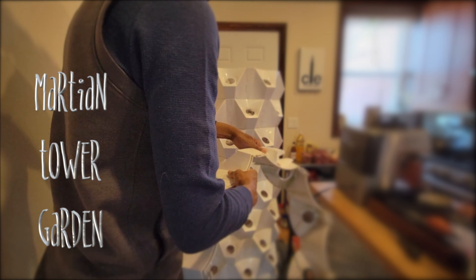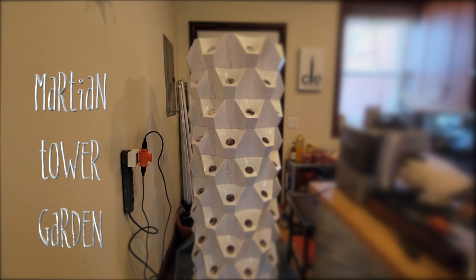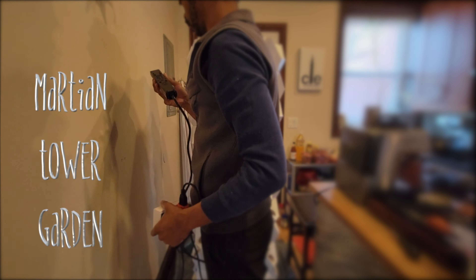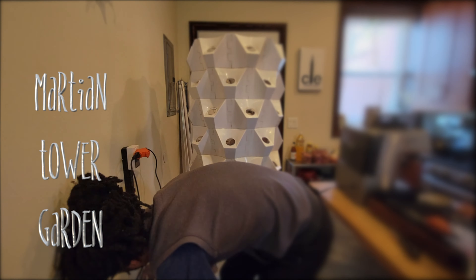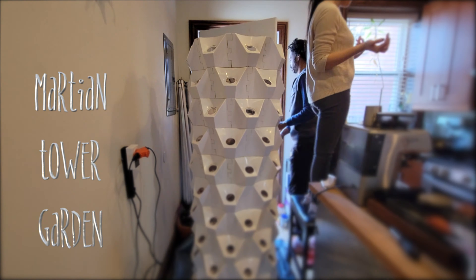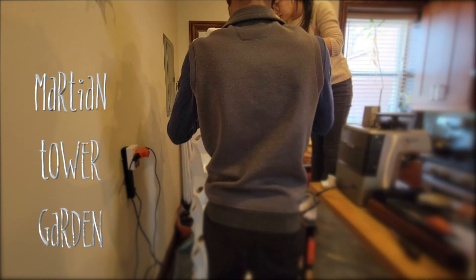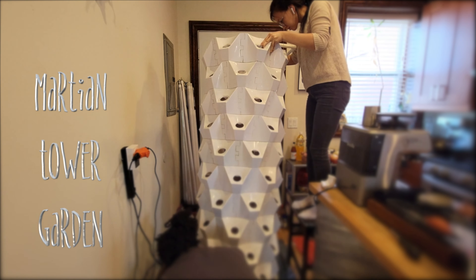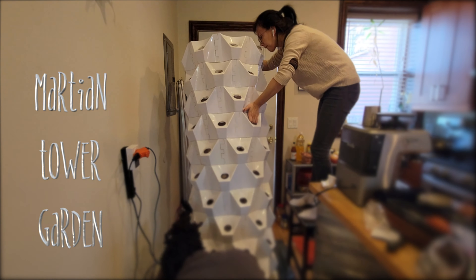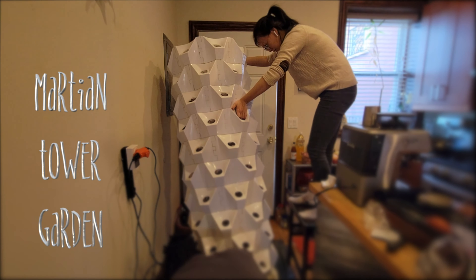It doesn't have to be perfect, it's just better to get it as clean as possible while everything's taken apart, so I don't have to worry about debris getting stuck in the pump. There are ten total layers, so we had to get up on a chair because it's a little bit high. In this shot you can see the wiring situation more clearly — we're tilting it to put the pump down there.